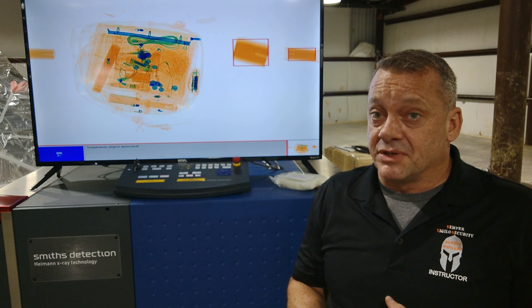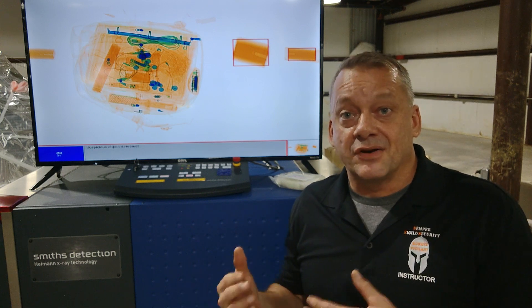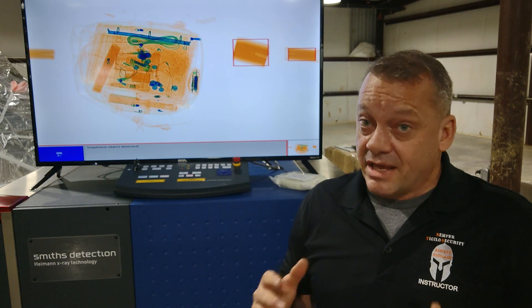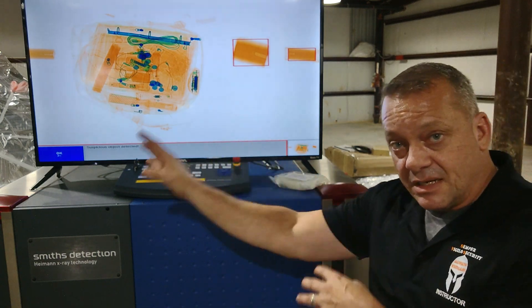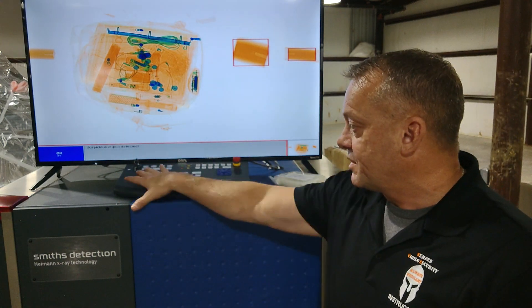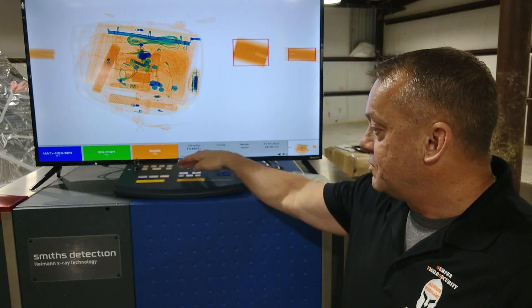One important note: this explosive detection feature has a lot of false alarms. Many things that are not explosives fall into the range of organic explosives and will trigger the alarm. This is why an alarm does not mean it's an explosive — it's telling you to look more closely. The system stops and secures the item inside the tunnel until you release it by pressing P1, then you can allow the belt to move the bag out if it's clear.